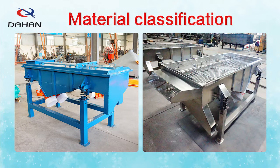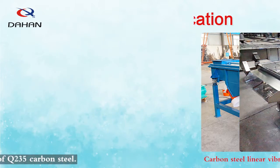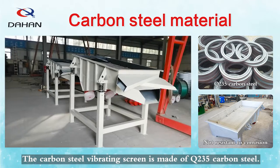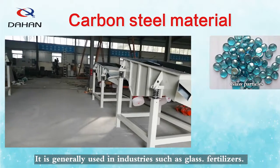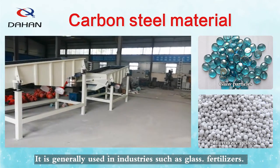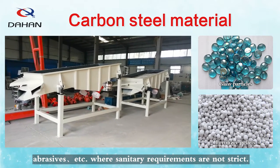The material can be divided into carbon steel linear vibrating screen and stainless steel linear vibrating screen. The carbon steel vibrating screen is made of Q235 carbon steel, which is not corrosion resistant and has no sanitary requirements. It is generally used in industries such as glass, fertilizers, and abrasives where sanitary requirements are not strict.